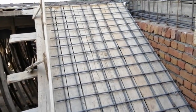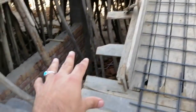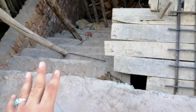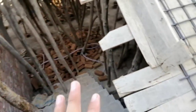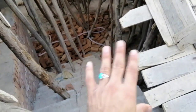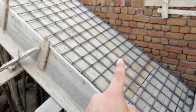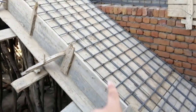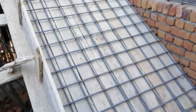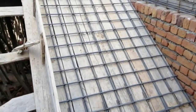Assalamu alaikum friends, this is Sami from Civil Engineers. Today I'm going to talk about this staircase which is a dog-leg type. The total height is 12 feet for both flights — this flight is 7 feet and this one is 5 feet. They will do the concrete with this lap, so it is not completed yet.